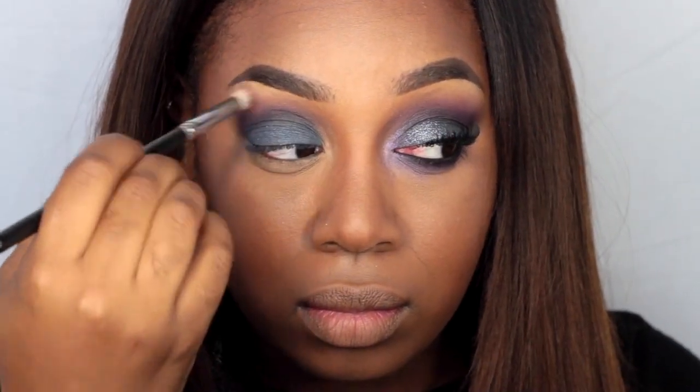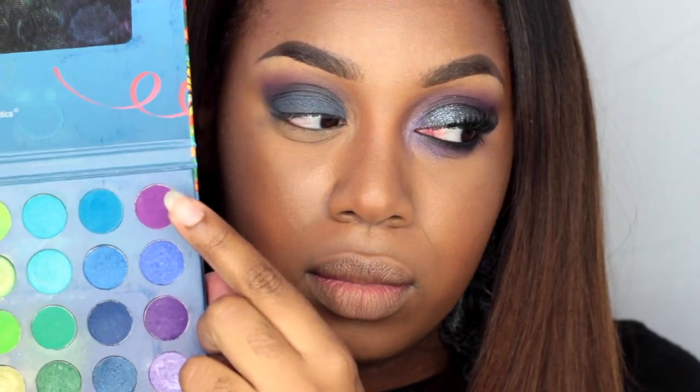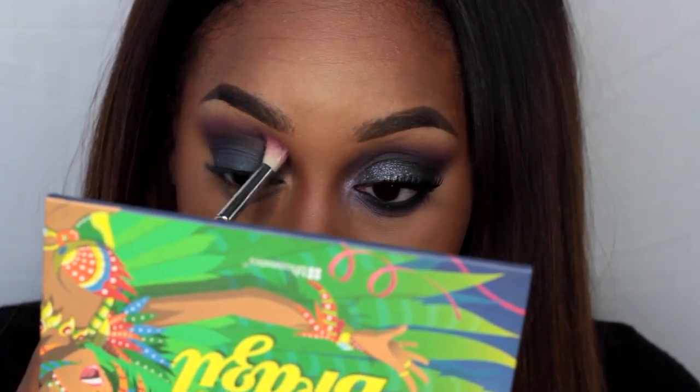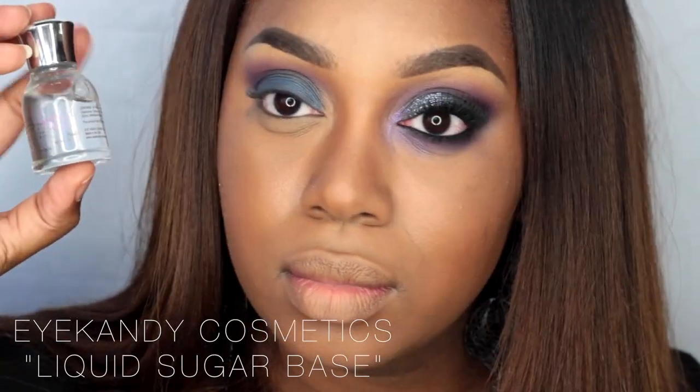Taking another clean blending brush from Crown, I'm blending out the edges of that purple. Then using that same brush, I'm going to apply the purple as a transition color as well.